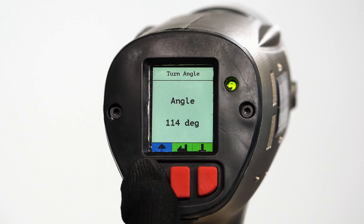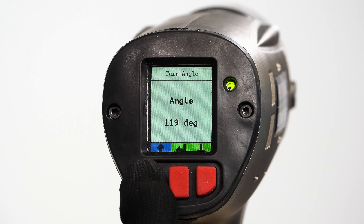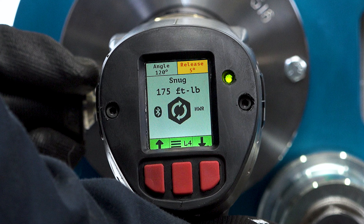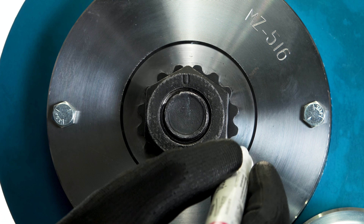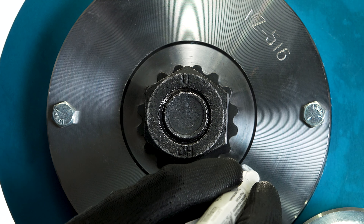The operator chooses the specified angle of rotation and a suitable release angle to follow tensioning to allow easy removal of the tightening tool. If match marking is to be used in the work, the bolting assembly shall be match marked for ease of visual inspection.